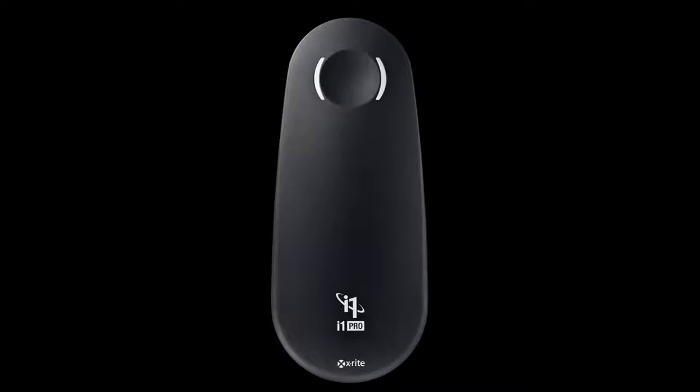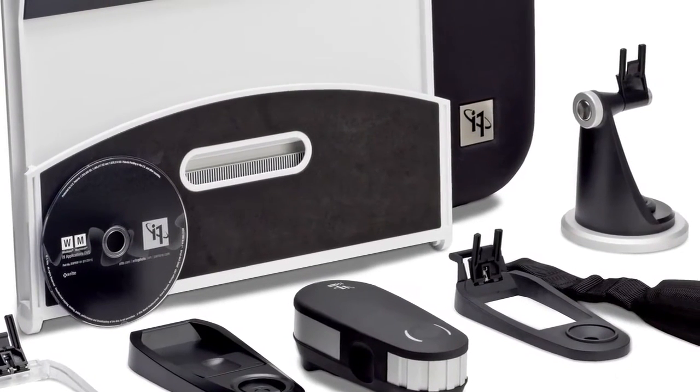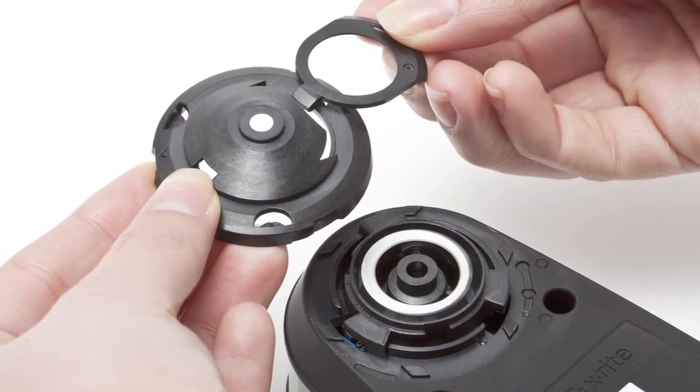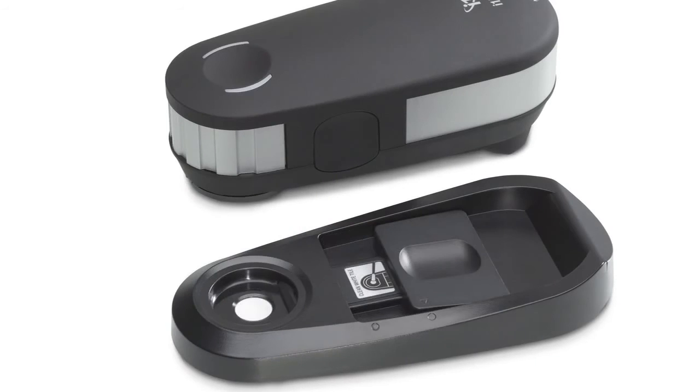i1 Pro 2 is even easier to use. The new status LED visually guides the user through the measurement process. Accessories have been redesigned for easier and more robust attachment. i1 Pro 2 delivers absolute confidence with easy cleaning and dust protection via a new removable aperture protection glass and white calibration tile cover. Auto-check and correct for small instrument shifts with built-in wavelength calibration technology.